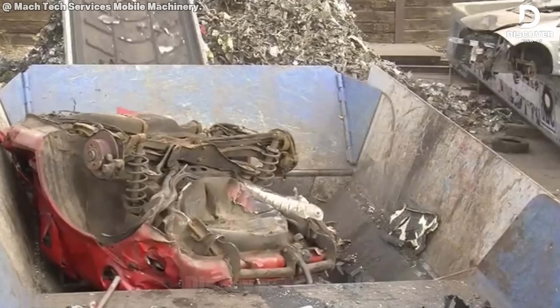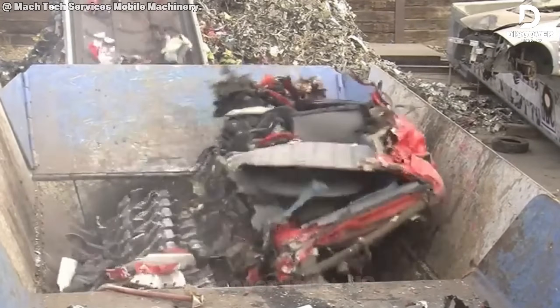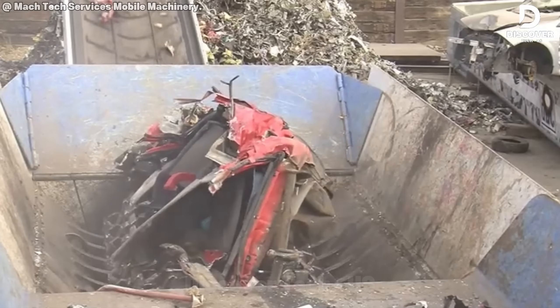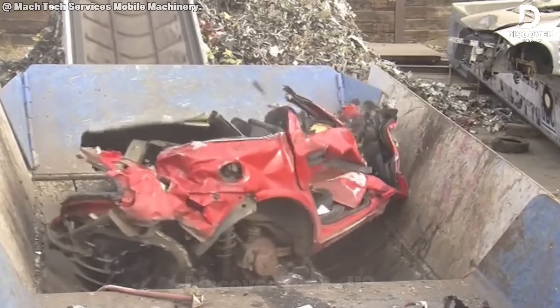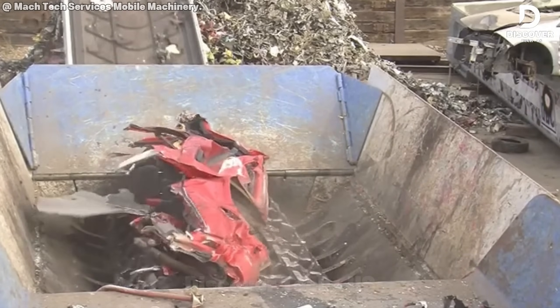Take a look at this machine in action. The Oracle 95 DK doesn't just crush cars — it completely devours them. It's almost hypnotic to watch: smooth, fast, and powerful. Do you think it could handle more than just scrap cars? Rate it — how strong does it look to you?